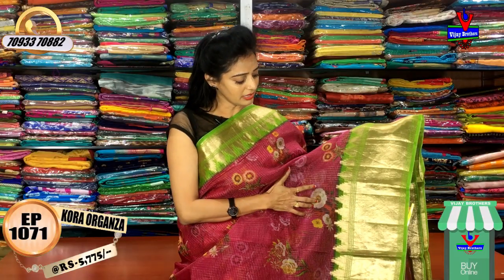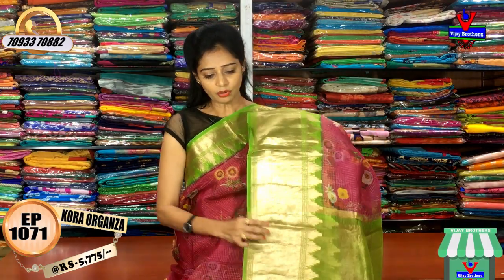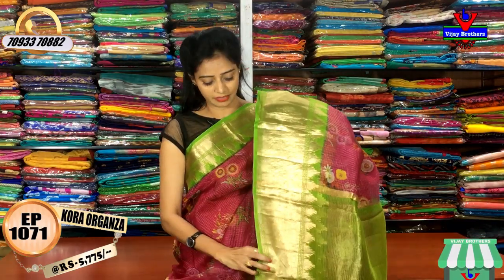This is my second wide border with temple design. The cost of this is Rs. 5,775.